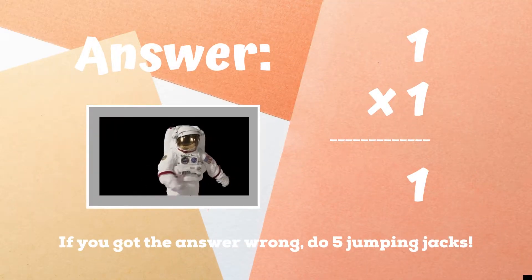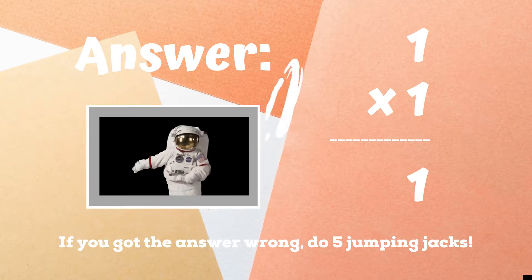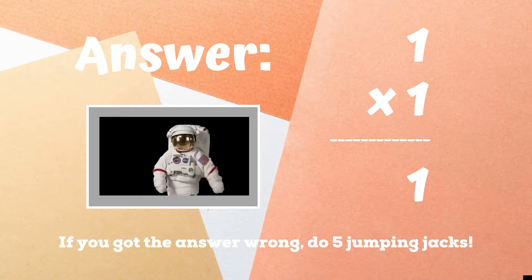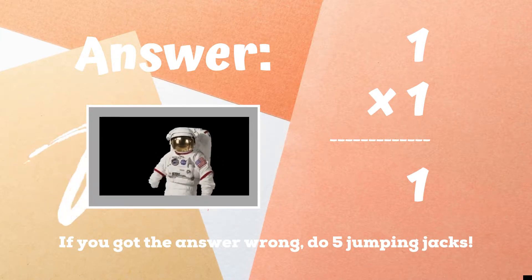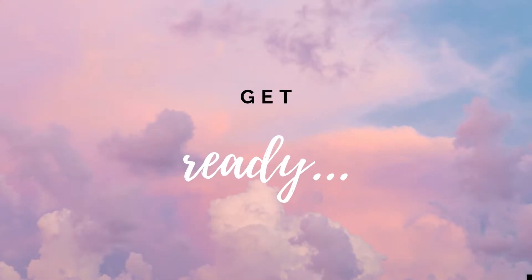If you guessed the answer was one and were doing the floss dance, you got the right answer. If you didn't get the right answer, you have five jumping jacks to do. Ready, go! Alright, it's time to play for real now. Get ready!